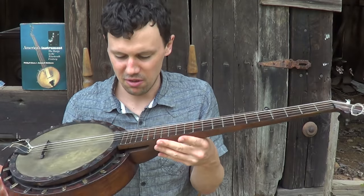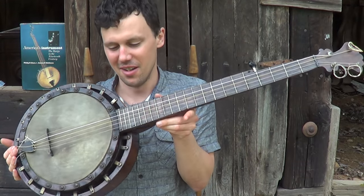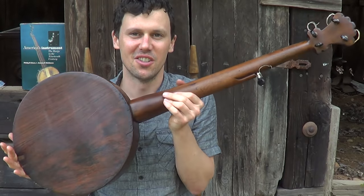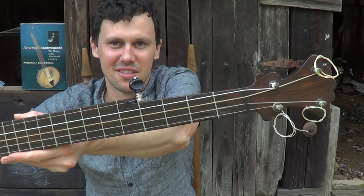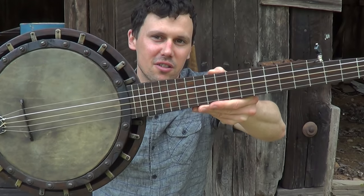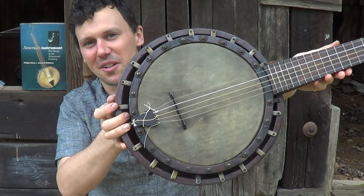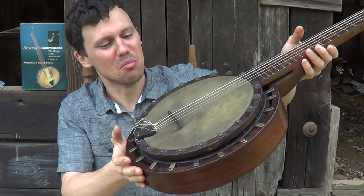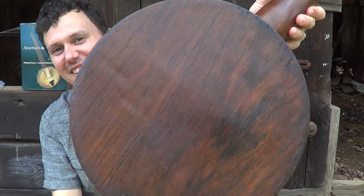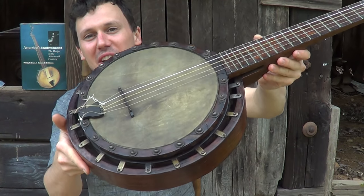I don't want to keep y'all any longer — I just thought this is really neat. I love this 1867 patent Dobson banjo, probably from the early 1870s or so. I just get a thrill out of looking at something like this — it's got so much character. Look how black that head is — that's 150 years or whatever of tobacco smoke, wine being spilt on it, sweaty fingers and forearms. It's just really, really cool.